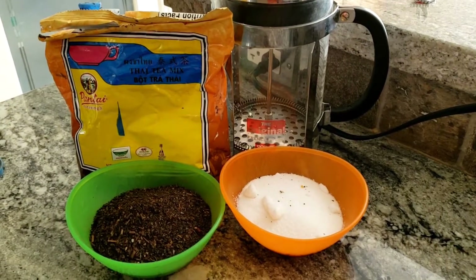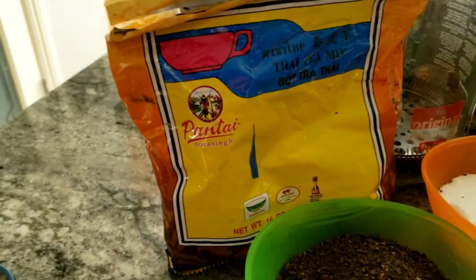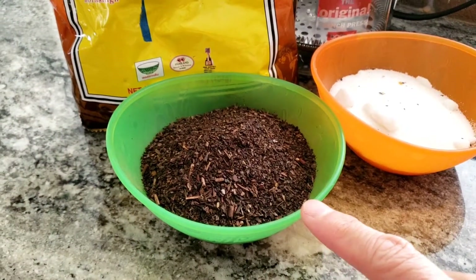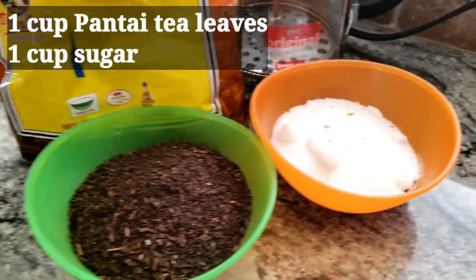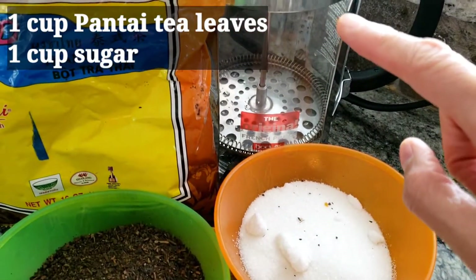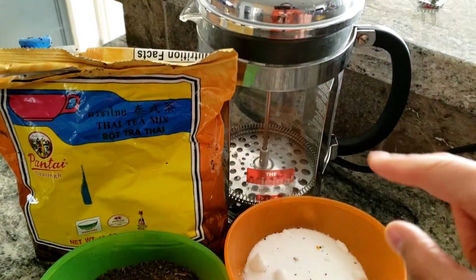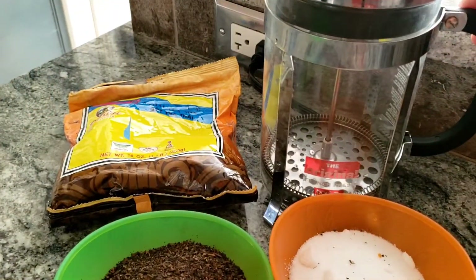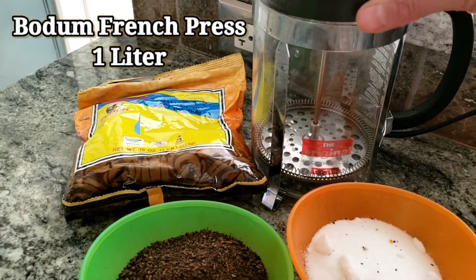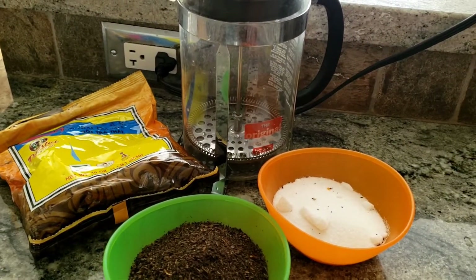The ingredients we're going to be using today is Thai tea mix — one cup of the Thai tea — and then one cup of sugar. Some people use a cheesecloth or coffee filters to strain it out, but we're going to use this: a two-liter French press by Bodine. I'll show you how that works in just a little bit.